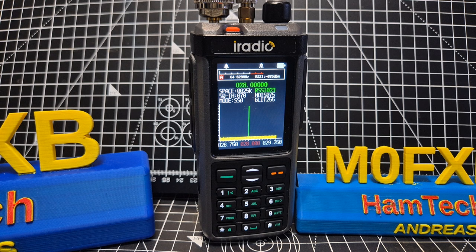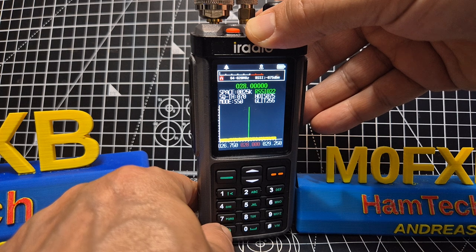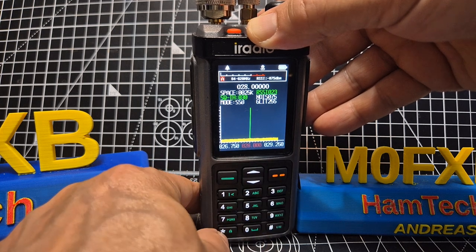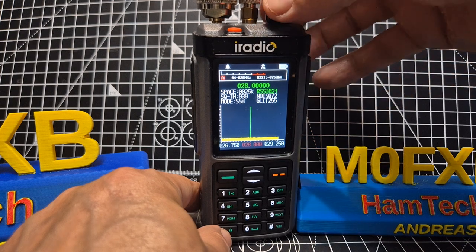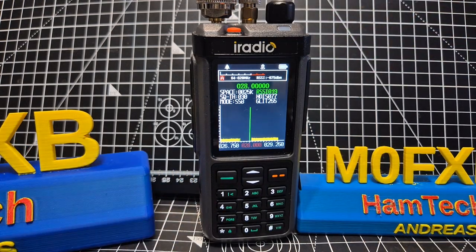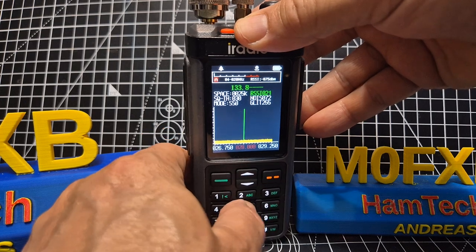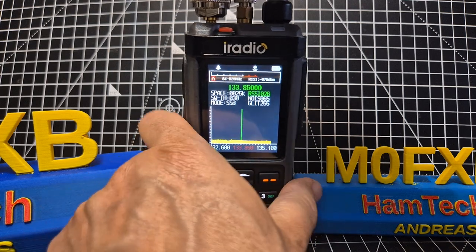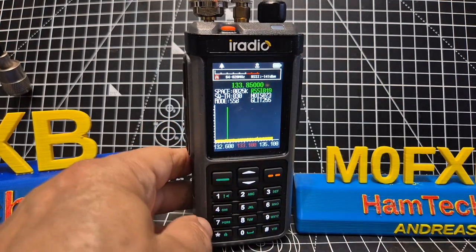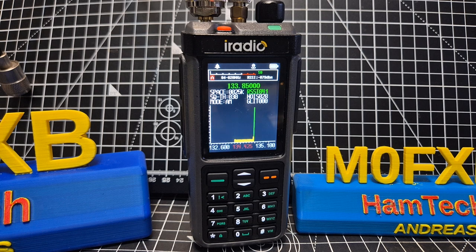Not seeing many signals on HF — well there's something there actually. Let's check we're in monitor mode — that's the one where you hear things, as opposed to scanning mode. Back to airband — I'll put my VHF/UHF antenna on, although my long wire does pick up airband since it's so strong overhead. Finally — oh, we're in SSB — do you hear that? It was getting it!